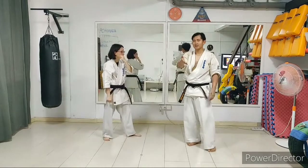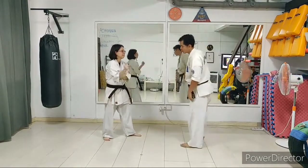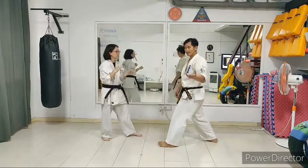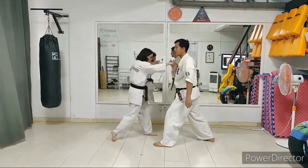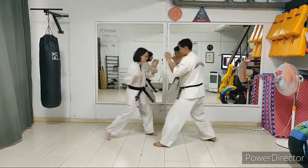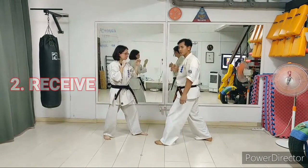By redirecting their movement. So here's an example of how we can do it. The first basic is to avoid the attack; the second one is to redirect the attack just before the opponent is able to pull it back.